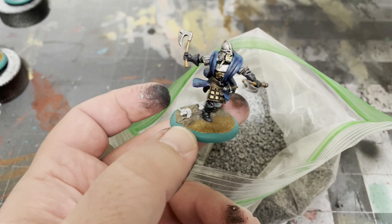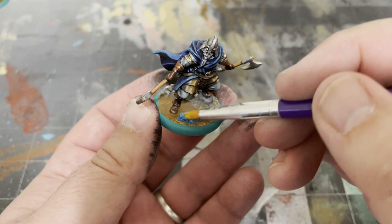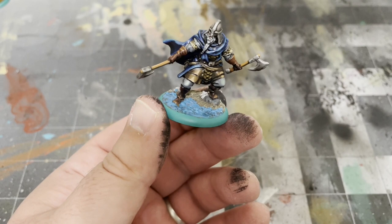Now for the water effects — we're going to use some Atlantic Blue Water Texture by Vallejo, and we're simply dabbing that over the area you painted with Flat Earth earlier. When that's fully dry, finish it off by dry brushing some white over the areas where the water meets the land or the model's feet.